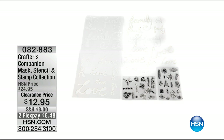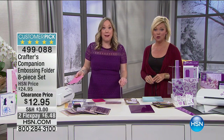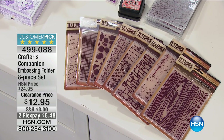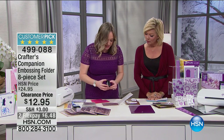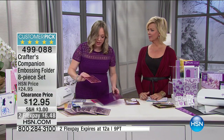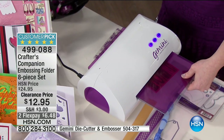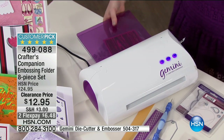Up next is the embossing folder 8-piece collection at $12.95 — eight embossing folders they never tell us the price ahead of time. You're getting 5x7 folders: wood grain, bricks, basket weave, rocks, leaf, and they are so deep. I'm going to ink this up to show you how amazing these are — you can add a little bit of ink to the wood grain. I've used it for Valentine's Day, and it's going right into the Gemini.